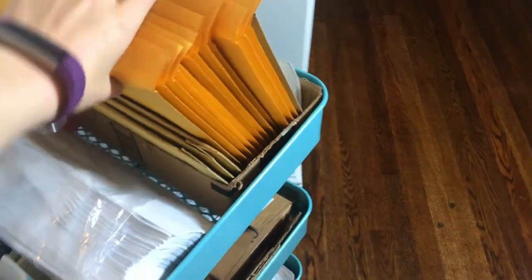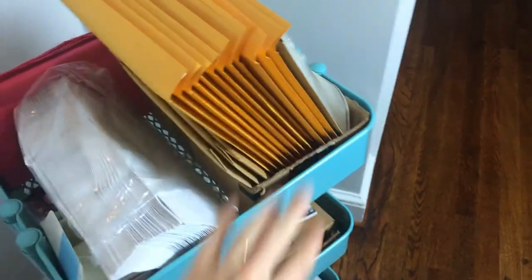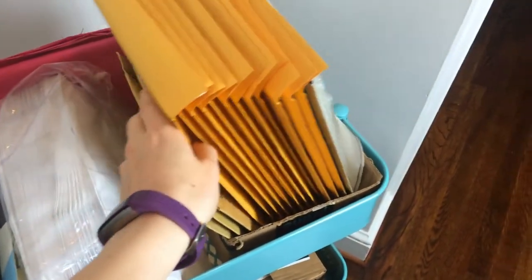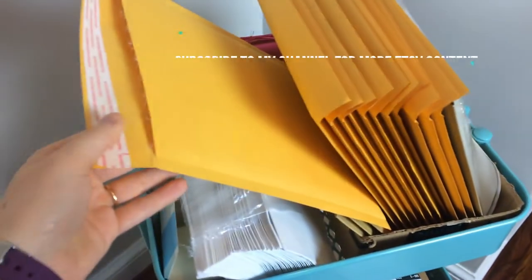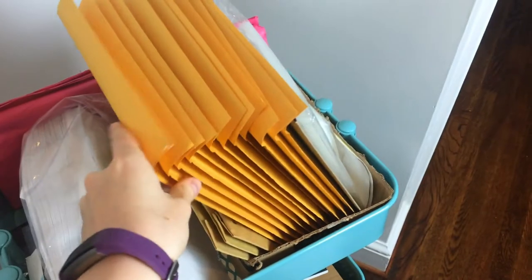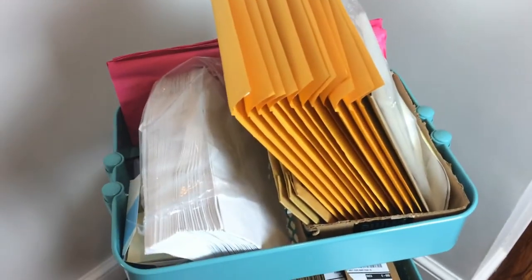On the top what I have here is the bubble mailers that I use for about 90% of my orders. I ship them out in these mailers which I bought in bulk off of Amazon and they work perfectly. They have some padding in there. I sell party supplies, if you don't know and you're new to this channel.